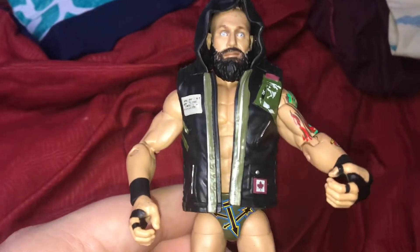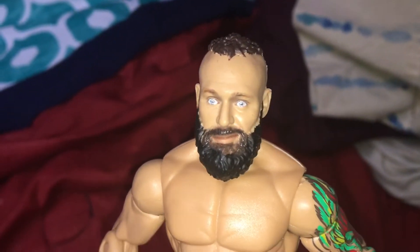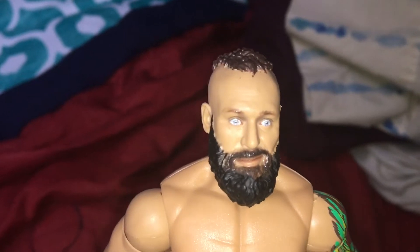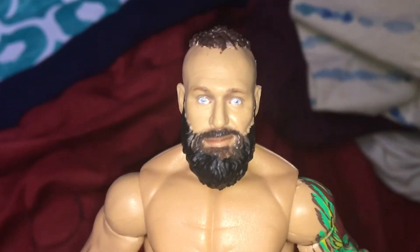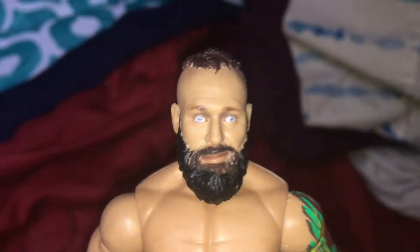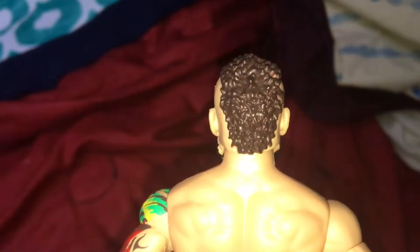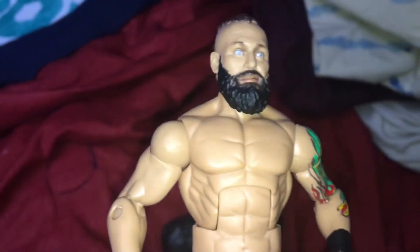Here's Eric Young's face scan — I actually like it, it does look like him. But it's a bit of a fail because he is now bald; he no longer has hair on top nor his beard, so he looks very different now. The back of the head is very cool though.